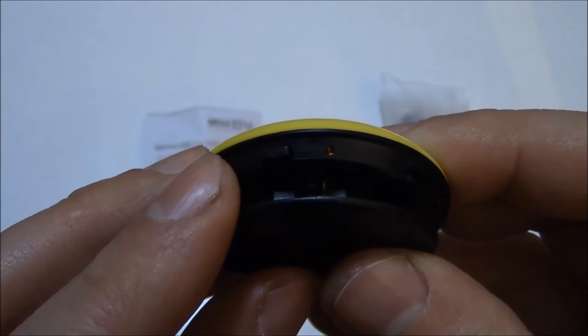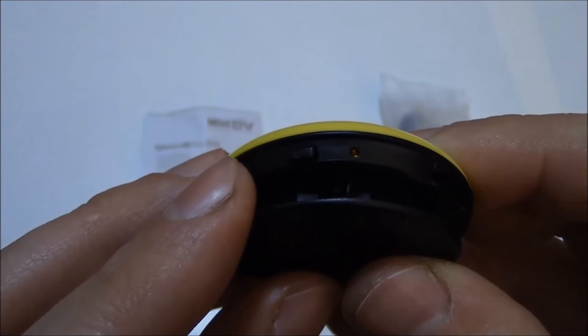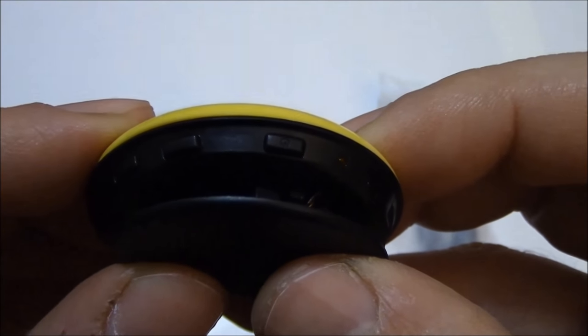To take another photo, press the photo button again. You just took another photo. Press it again — you just took another photo, and so on and so forth. The photos will be saved as a JPG file. Now to take a video — the video button is the same as the photo button.